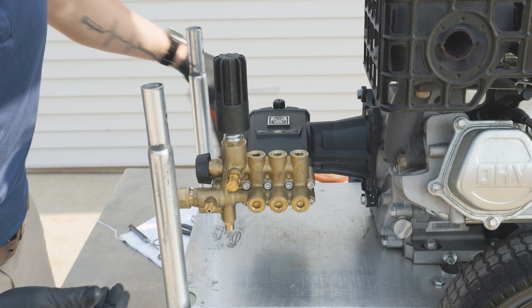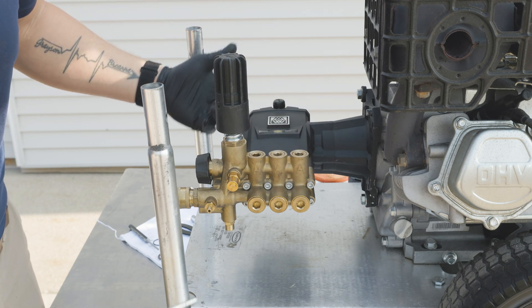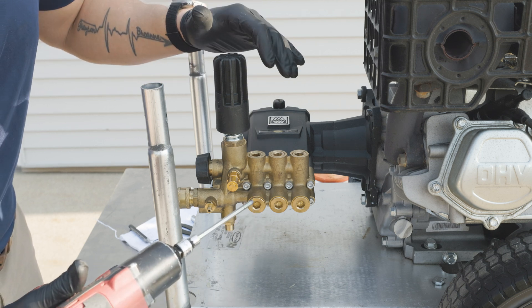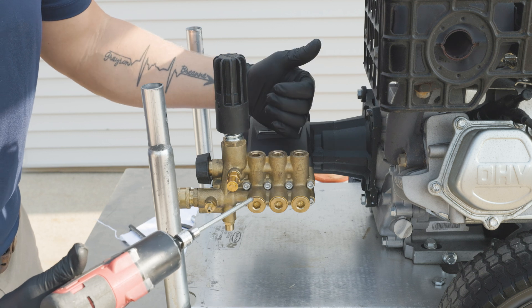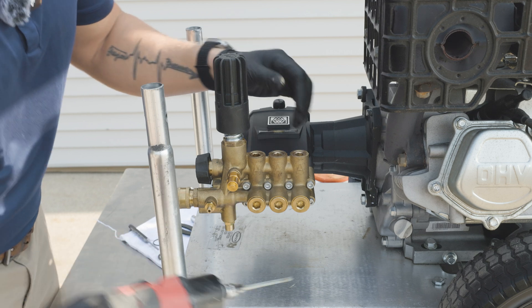We're going to start out by taking a five millimeter allen and removing our eight bolts so we can get access to the inside of our manifold and our seals. We're going to use an impact to take the bolts off. It's good to know that this is the only time you're going to use an impact — it's safe to take the bolts out, but when we reinstall everything later on we're going to use a wrench and a torque wrench, so we have it set to proper specifications. So let's start.